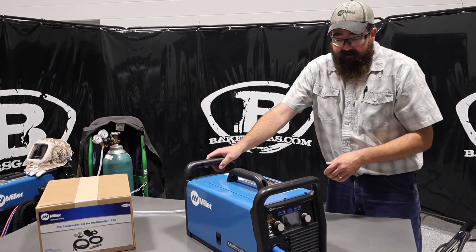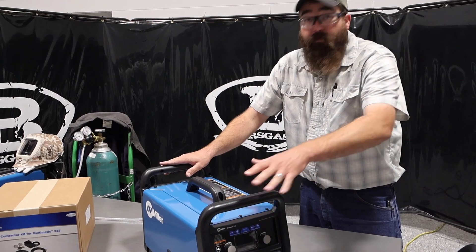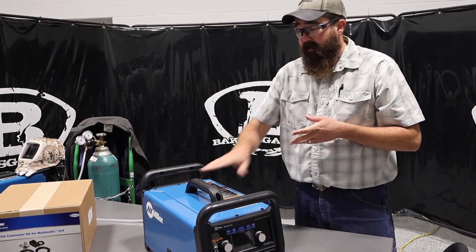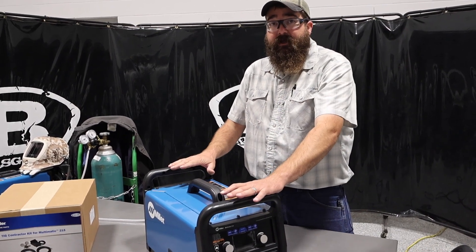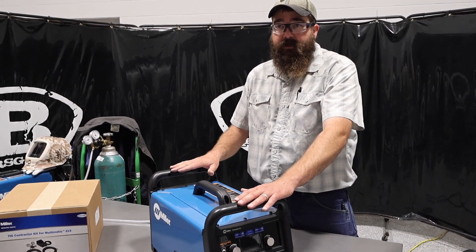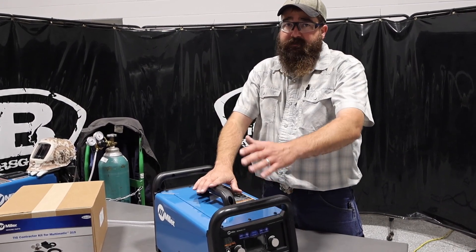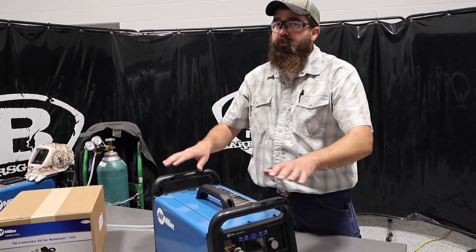Jumping into the features on the 215 — if you're familiar with Miller Multimatic systems, there were three at one time. They used to have the Multimatic 200, which is no longer. Then they came out with the Multimatic 215, which is what we have here today, and then there's the Multimatic 220. What this machine does differently than the 220 is it will not weld aluminum on AC — there's no AC output on the 215. You'd have to go to the 220. But this one will do DC electrode negative for steel and stainless steel, and also MIG weld and stick weld, but no aluminum TIG on the 215.